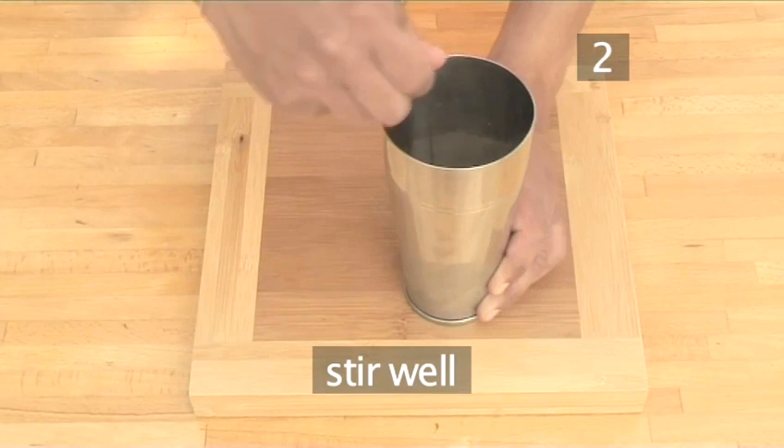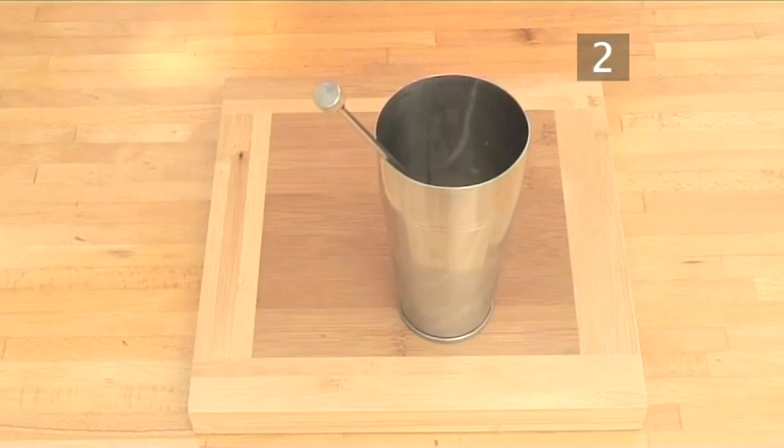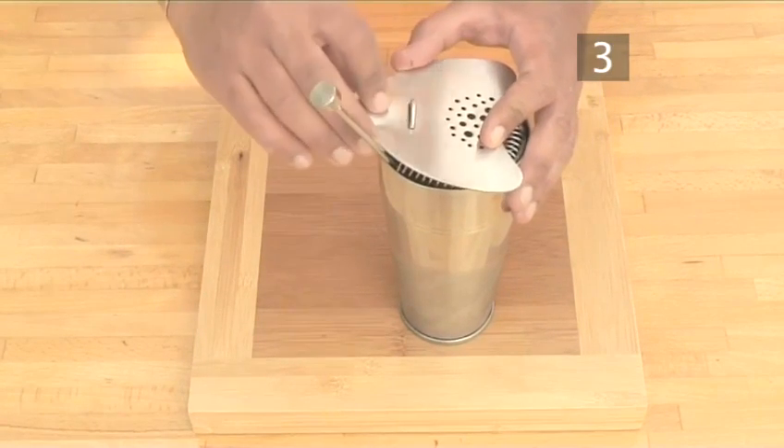Now using a long spoon, stir your Californian Dream. Then fit the strainer over the shaker. If you don't have one, a sieve will suffice.